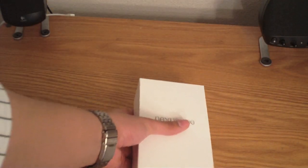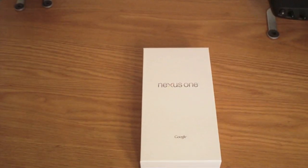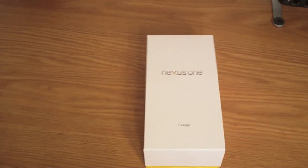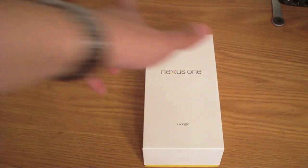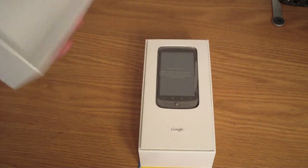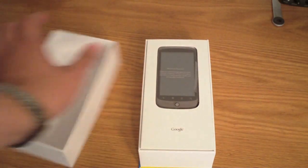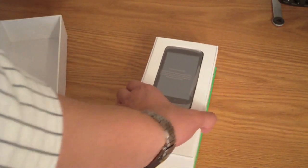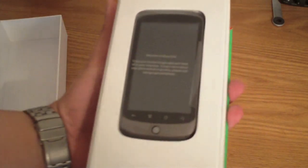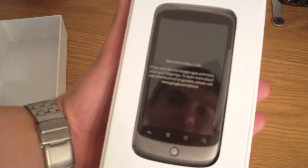It should just slide open — it's not sealed in any type of way. Let me go ahead and adjust the camera real quick. Slides right open, there's no type of foam in the front and you are greeted by the phone. It says welcome to Nexus One, enjoy your favorite Google apps and more.